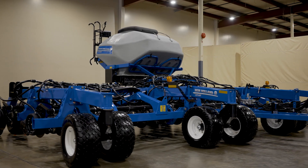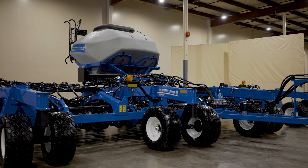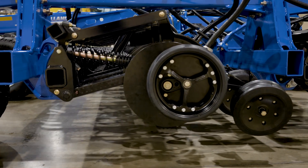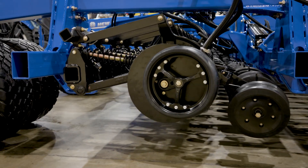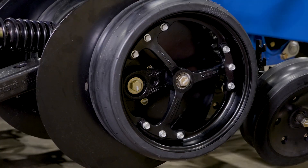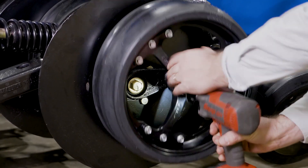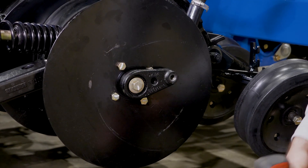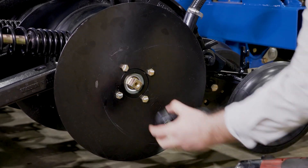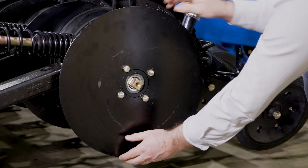The P2185 row units set a higher standard when it comes to durability. Features such as hardened wing pins, sintered bushings, self-contained triple sealed bearings, and hardened scrapers with carbide wear inserts. Durability is the key to reducing downtime and maintenance costs. In addition, servicing time per opener is fast — the opener bearing and/or disc can be accessed within 20 seconds.